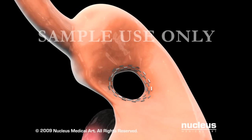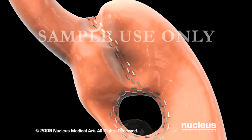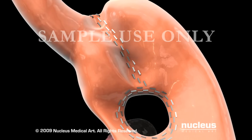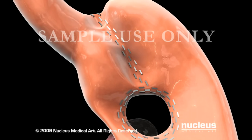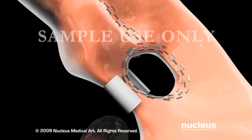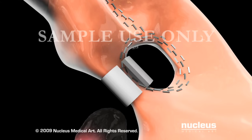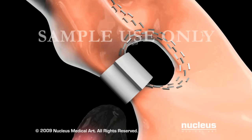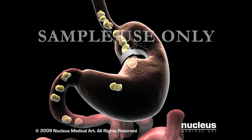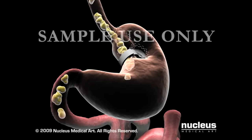your surgeon will cut a window in the upper part of your stomach. He or she will place staples in your stomach around the window and toward the esophagus to create a small pouch on top. Next, your surgeon will pass a rigid plastic band through the window and wrap it around the small outlet of the pouch, which will prevent stretching. Food will move from this pouch through a tiny opening into the lower stomach and the rest of the digestive tract.